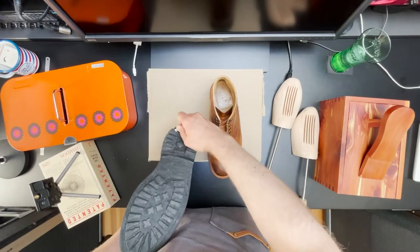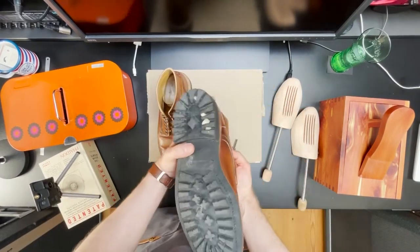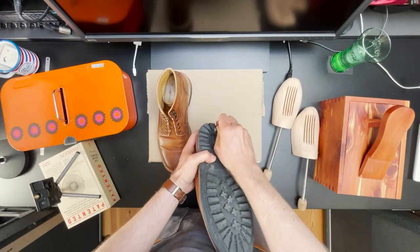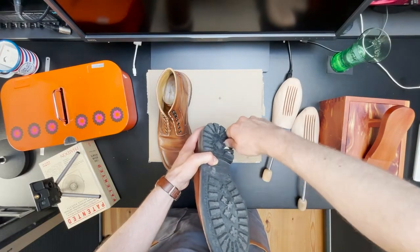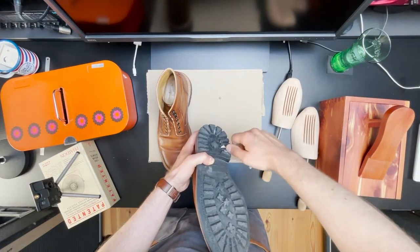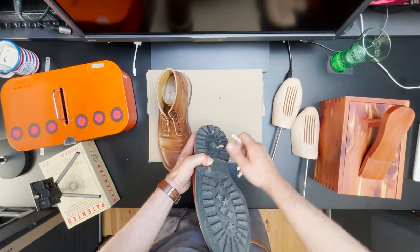So before we start working on the upper, a little attention to the outsole. These boots have a rubber commando sole — it's a sole that I personally really enjoy wearing. What typically happens is that you get these tiny pebbles that get stuck between the lugs of the sole, so I just poke them out using a house key.